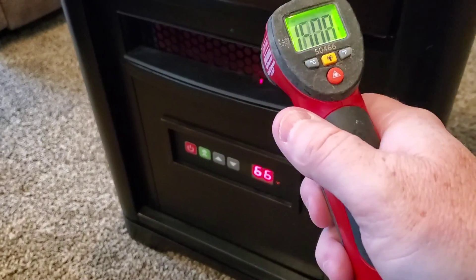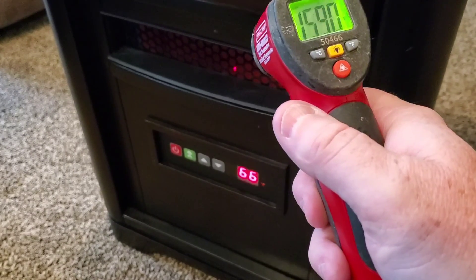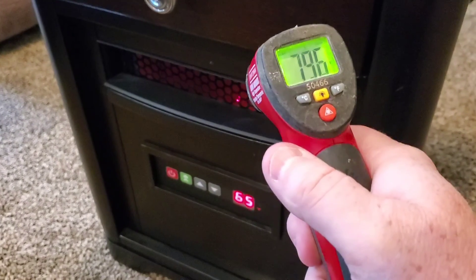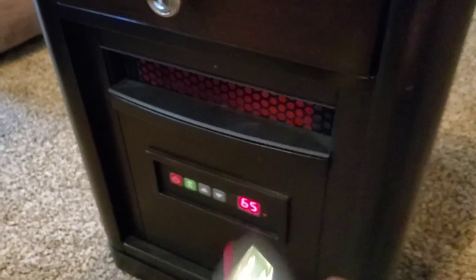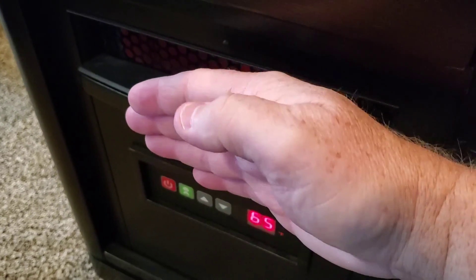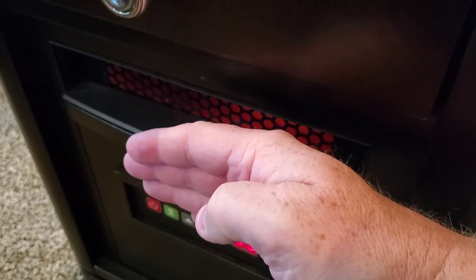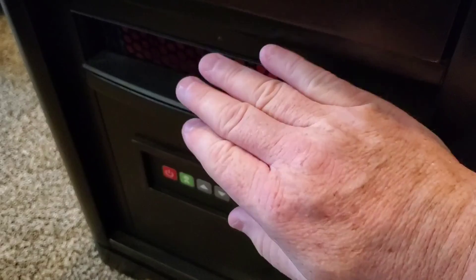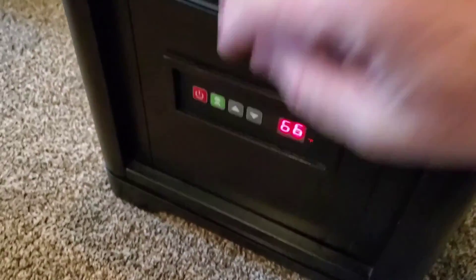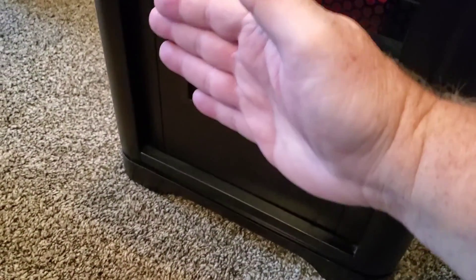I'm going to use a temperature gun to see what the temperature coming out of there is. It's reading anywhere around 130°F. If I put my hand up to it, it's hot — if I keep it there for a long time it's going to burn. It's hot enough to actually burn you, but nothing gets hot around the cabinet itself, so if you're nearby you're not going to burn yourself too badly.